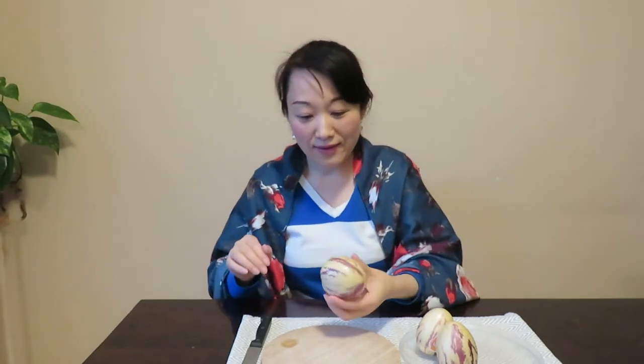Hello everybody, welcome to KGN 27. Today, food test: pepino. In Spanish this is called sweet cucumber. I never tried this before, people. Let's see how it tastes. Let's cut this one — I want to show you.